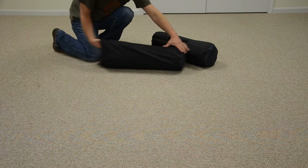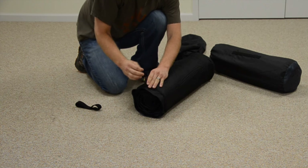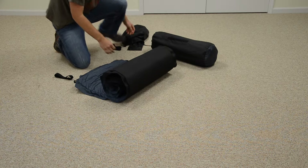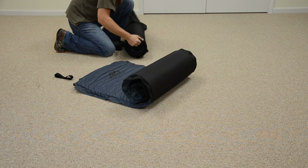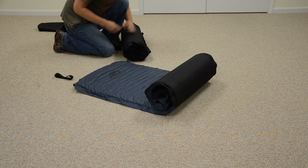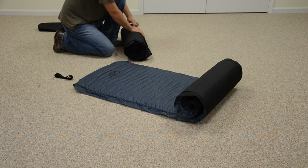When you're ready to use your air pad, you simply take it out of the included stuff sack and loosen the valves. Air immediately starts sucking into the foam and inflates. We use a polyurethane open-cell foam so you can just sit back and watch the air pad inflate. There is no work required.